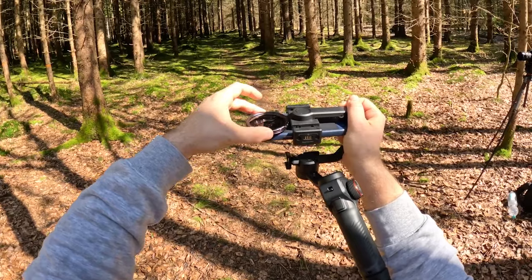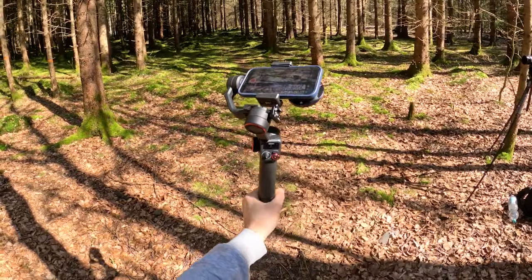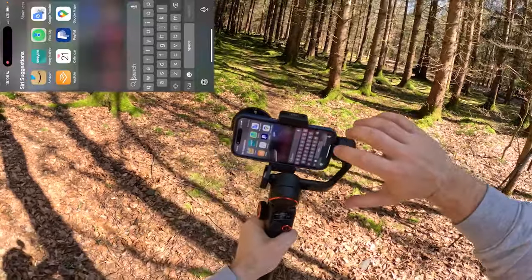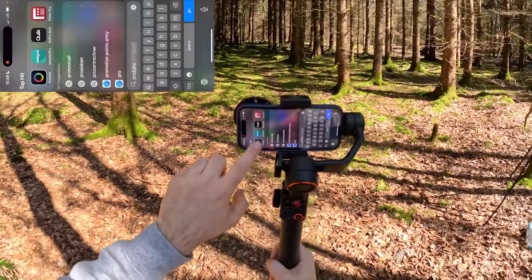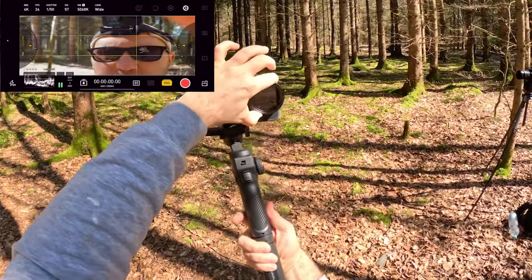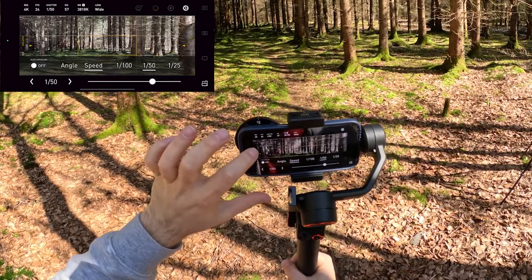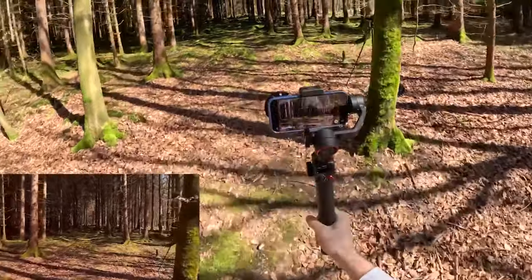Now let's install the filter. I'll tap the power button twice so we go into standby mode, click the filter on — it's very easy to install. Now we have to rebalance the phone. When you're ready, press the power button once. To activate motion blur we need full control of the camera, which isn't available natively on iPhone, so we have to use third-party software. I'm using Pro Take — it's mostly the same as Filmic Pro but much cheaper, since Filmic Pro became really expensive. Let's go to manual mode, ISO 57, and shutter speed 1/150th of a second, recording in 4K 24 frames per second.